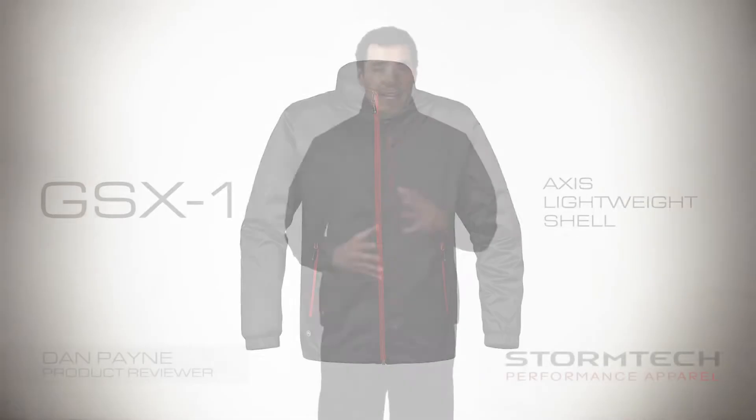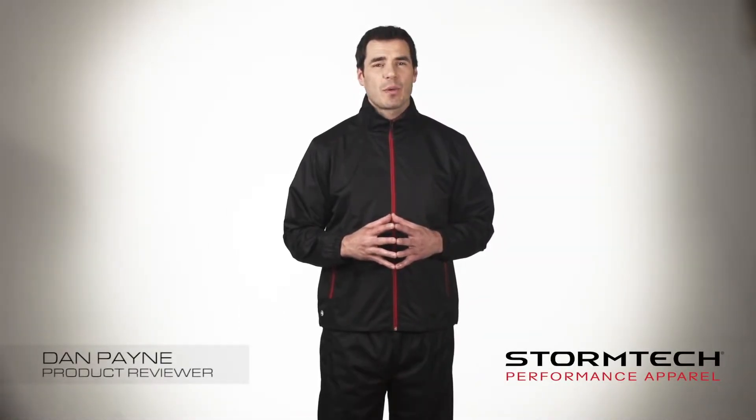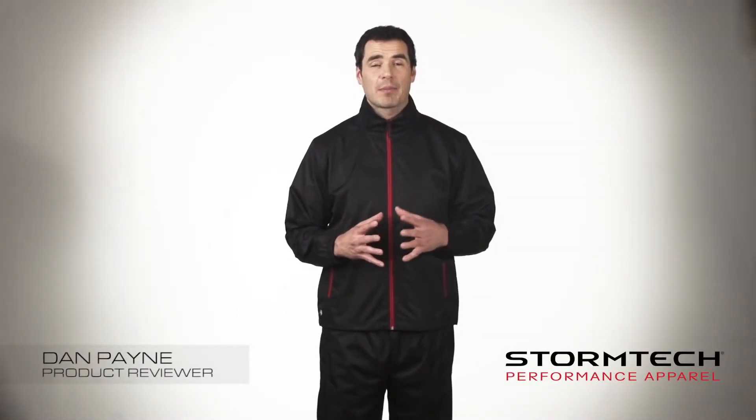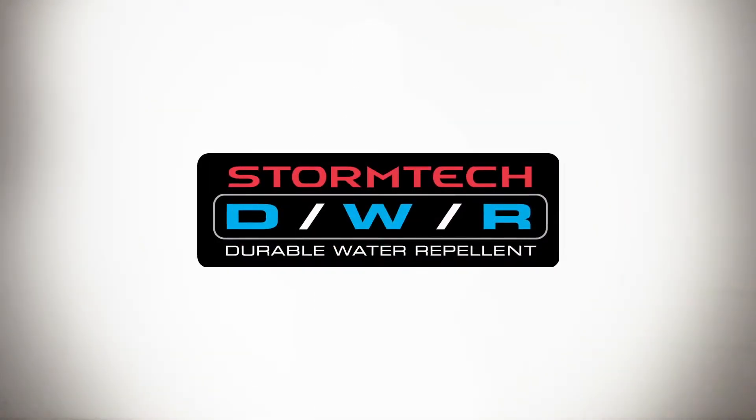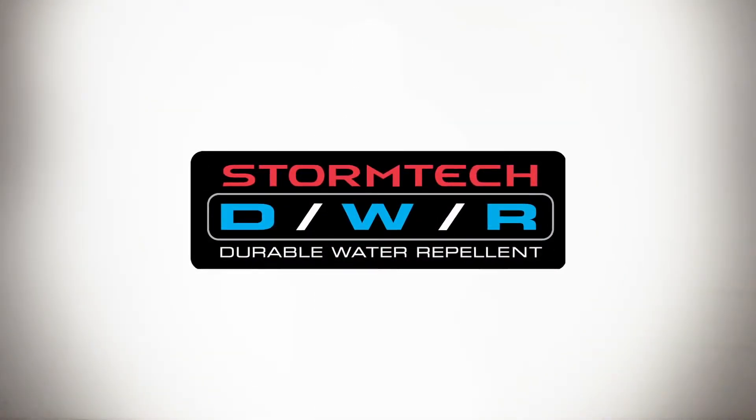Hi, I'm Dan, and today I'm going to talk with you about the new GSX-1 Axis Lightweight Shell developed by Stormtech. The GSX-1 is a lightweight, durable water repellent sport shell designed to provide lasting weatherproof protection for when you need it most.